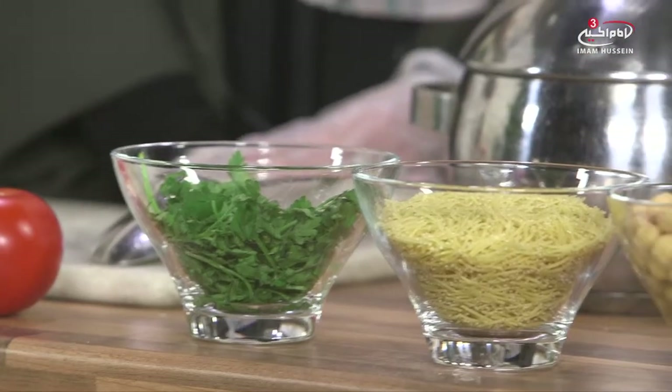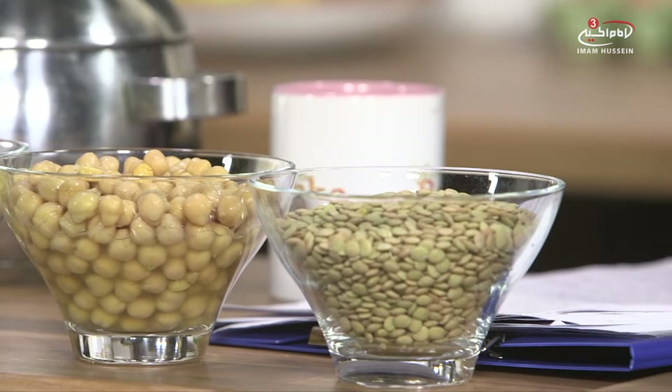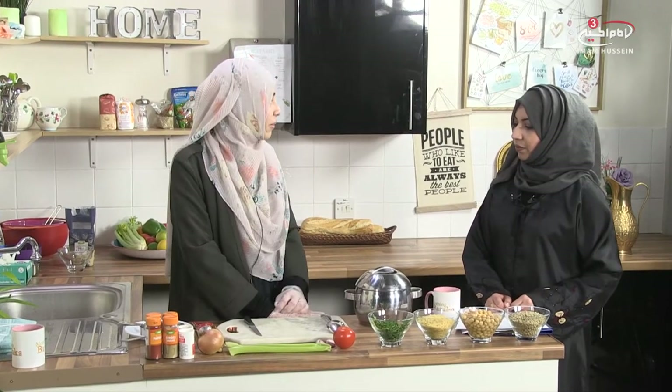Today we're going to be talking you through how to make a traditional Moroccan soup. It's called Harira. I have heard of it, tried it, and I love it. Yes, it's lovely. It's full of so many things, and as I can see all these ingredients displayed. So it will have lentils, chickpeas, vermicelli, parsley and coriander, celery, tomatoes, garlic and onions. Very, very nutritious.